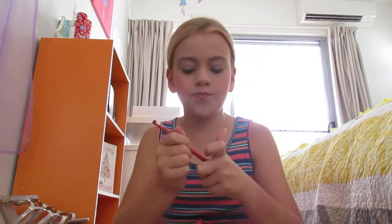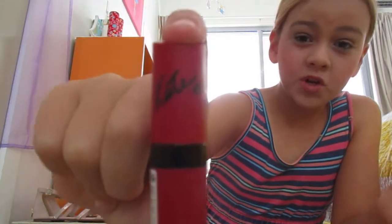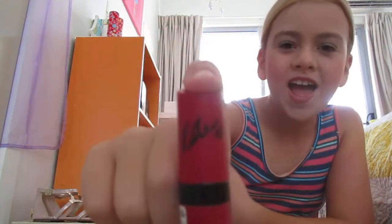I forgot to put lip balm on first. There we go. And then for my lipstick I like to use this Katy lipstick. I'm not sure where I got it from but it's really good, it smells so nice. It is just really good. Okay so let's put the lipstick on.